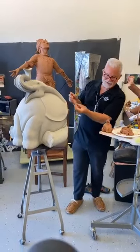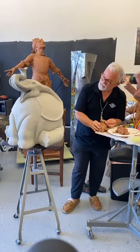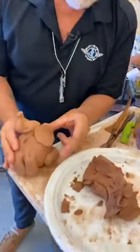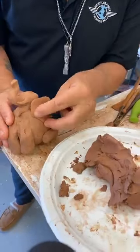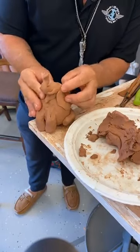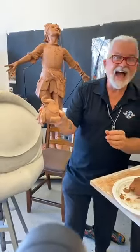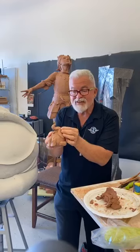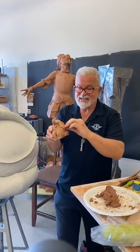Just like our elephant reference here, let's go ahead and stick the ear on. Does that kind of look like a great big ear? I think it does. How is yours coming along at home?